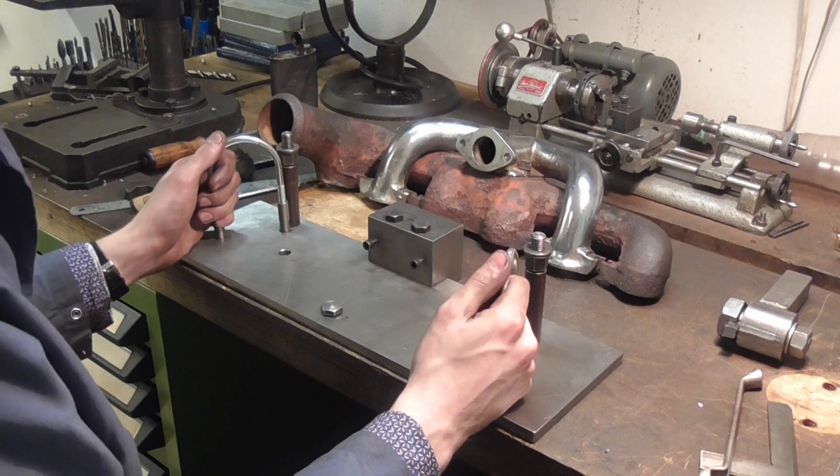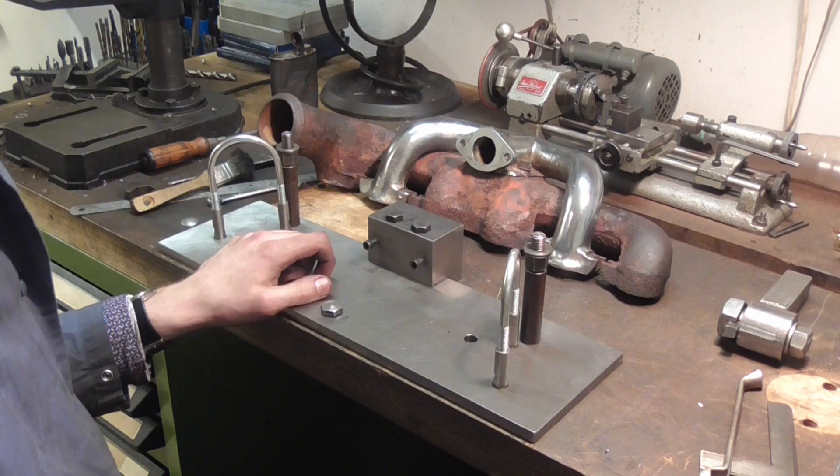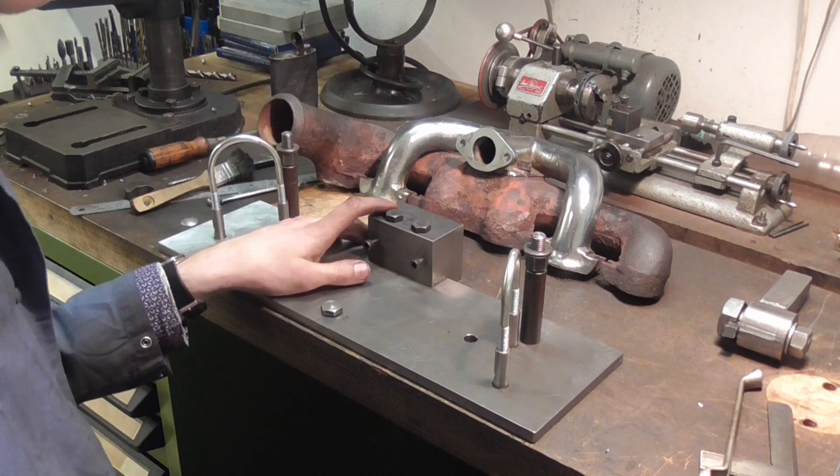I am looking forward to the next couple of manifolds I'm going to have to do. Thank you very much for watching. Bye!